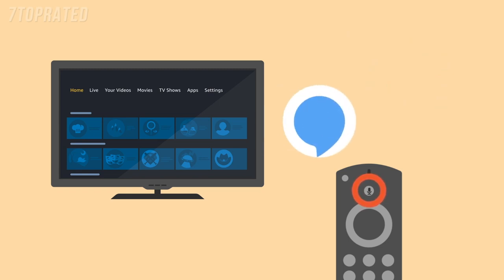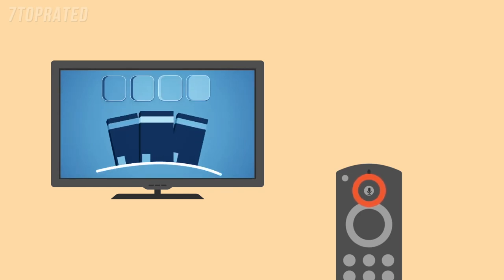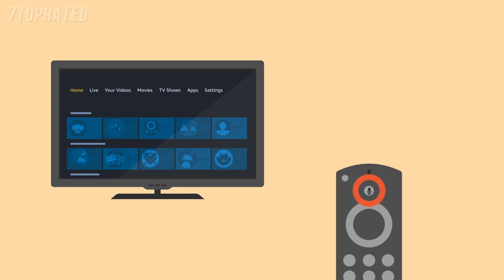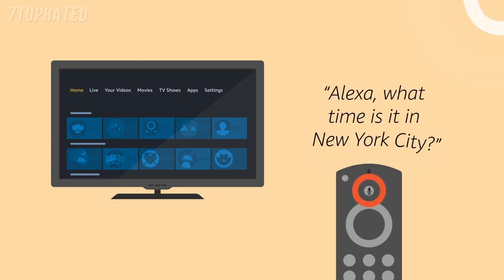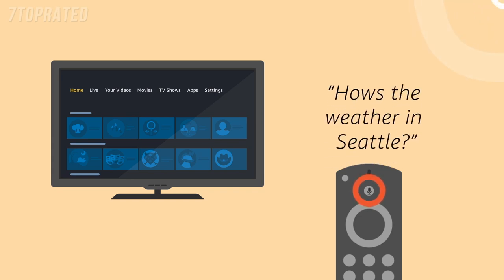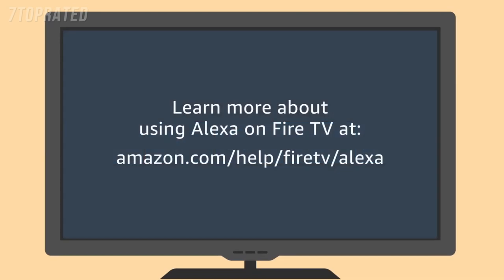Your Fire TV also features Amazon Alexa. With Alexa, you can get music, news, weather, information, and more just by speaking. With hands-free Alexa voice commands, say the wake word and then ask your question — 'Alexa, what time is it in New York City?' You can also press and hold the voice button on the Alexa voice remote, wait for the tone, and then ask your question: 'How's the weather in Seattle?' Learn more at amazon.com/help/FireTV/Alexa.